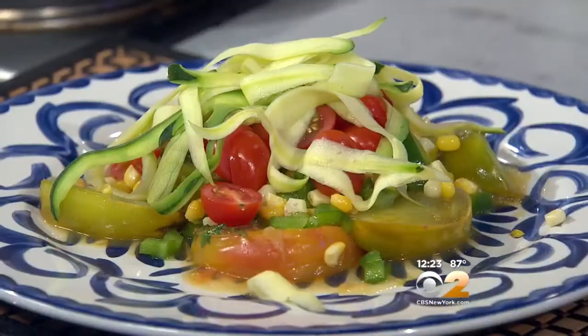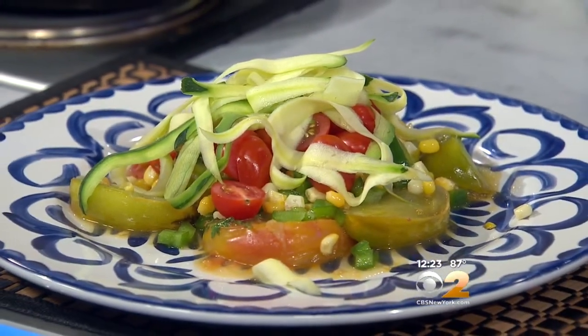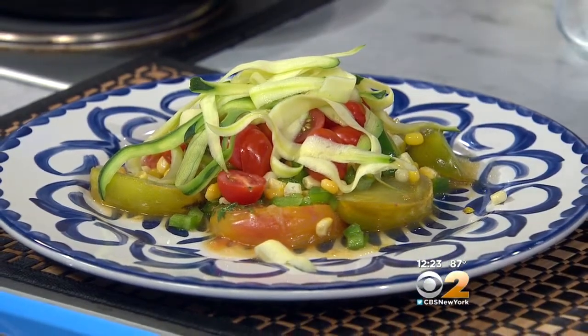Look how beautiful this looks — beautiful colors and flavors. It's a picture. We'll take a picture and then we eat it!